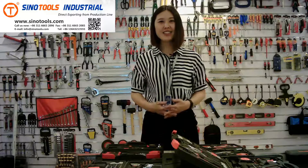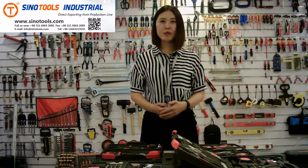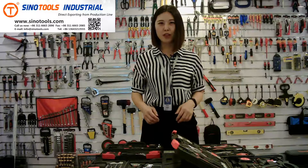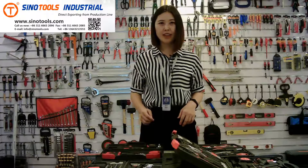Hello everyone, this is Grace from SenoTools. We are an experienced professional hand tools supplier. I will introduce some tool kits for you — they are very useful and popular, and I think they will be useful for your life and work.